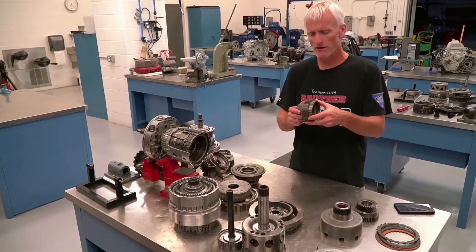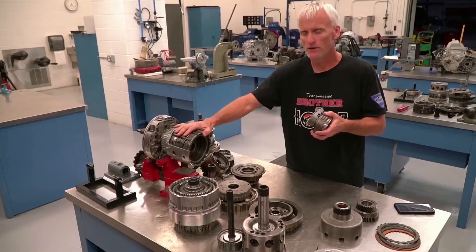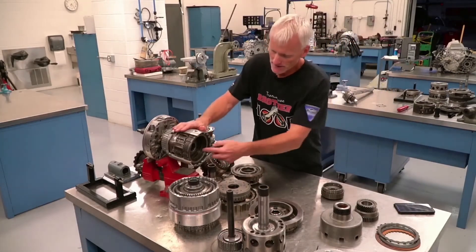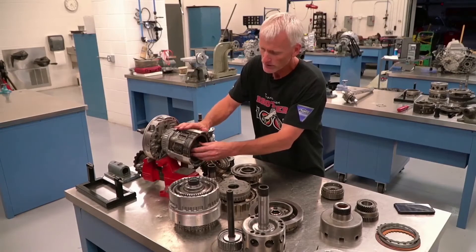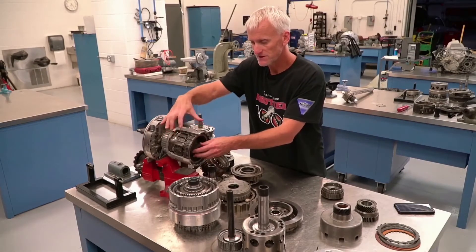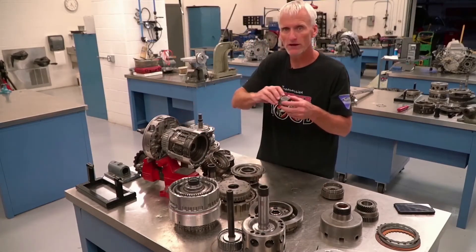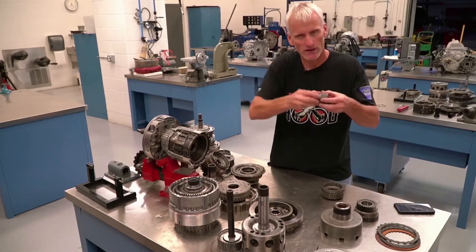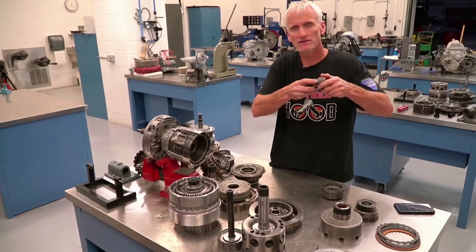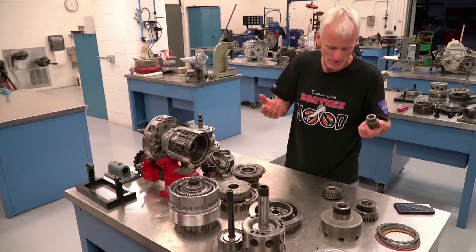A one-way clutch is a mechanical clutch that holds a device and prevents it from spinning in one direction while allowing it to spin in the other. Sometimes, like in this assembly, it's in combination with an input drum. This input drum has a sprag located inside it. When the forward clutch applies, it delivers torque to the gear set through that one-way clutch. When you're accelerating it's always driving that gear, but if you take your foot off the throttle it lets the gear continue to move while the engine and input drum slow down.